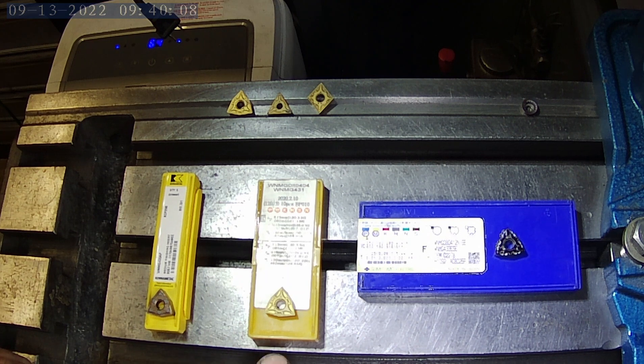And then the heavyweight here in the middle, that is from China — the WNMG 431. Alright, so I'm going to get these set up and let's see what kind of finish we get.